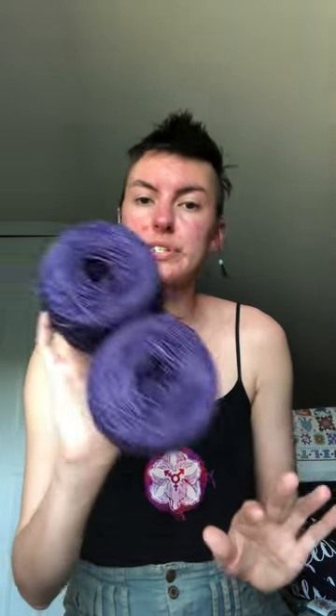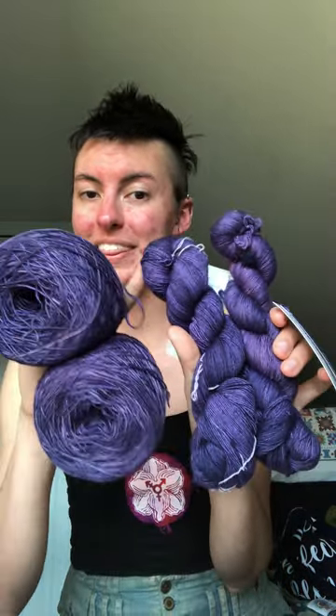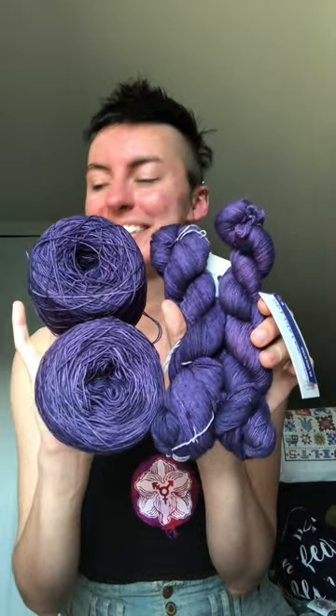The purple is Malabrigo Reno Lace. One skein is from a different dye lot, but because I'm holding them two strands together and it's brioche, I'm not super worried about the dye lot. This is Violetas, which I've used before — like 10, 11, 12 years ago. When I was in high school I knit a hat out of it, and it looks very different now. The colorway has changed — it's much more a royal purple, like a little touch of indigo.